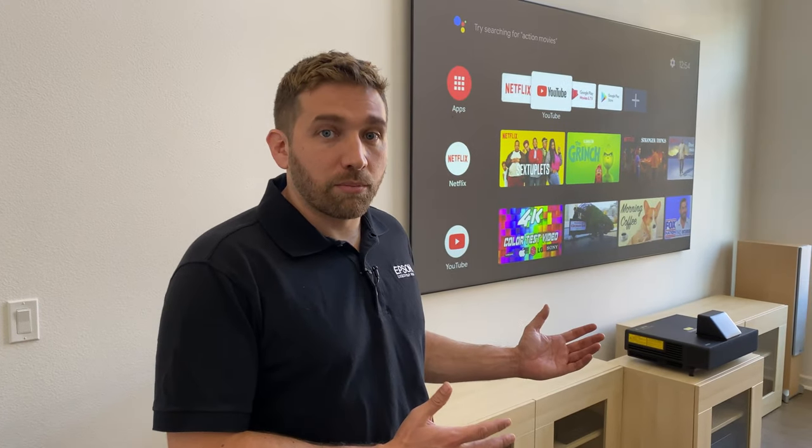Hi guys, my name is Carlos from Epson. I'm here to talk about the Epson Laser Projection TV. I'm sure you've read about it or you've heard about it. So in this video, I'm going to walk you through the process it takes to get it installed.